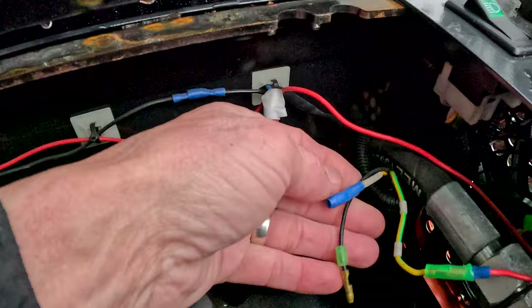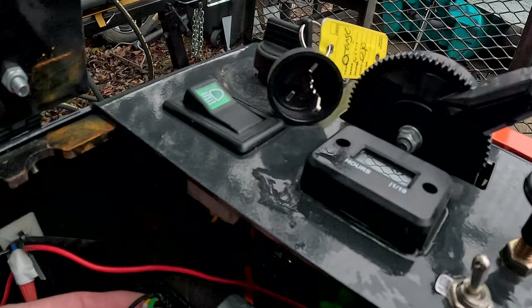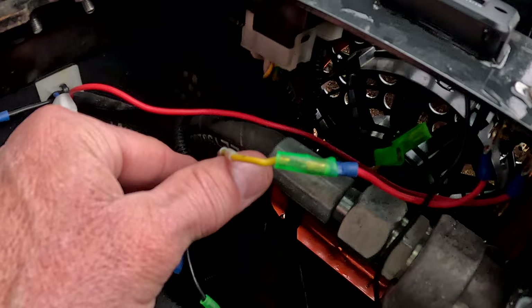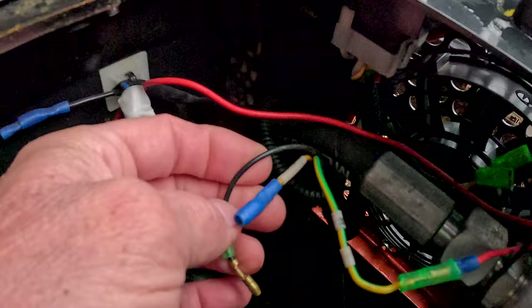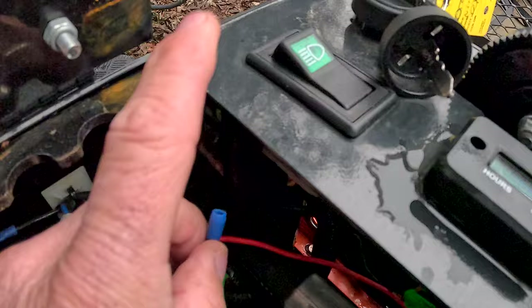Now, back to the wiring. If you look up underneath the control compartment here where your ignition is, they have an extra set of wires. This wire that I found works off the ignition — when you turn the ignition on, this wire is powered. These two wires here: this is your ground, obviously. This other wire here was only powered when the light switch was on.